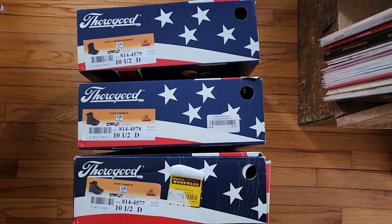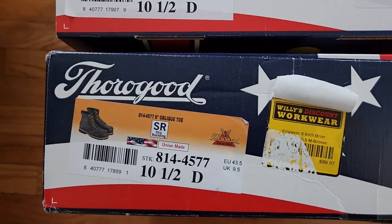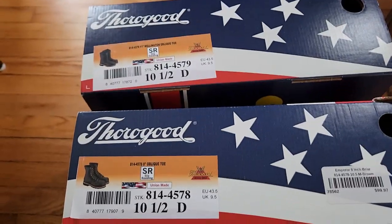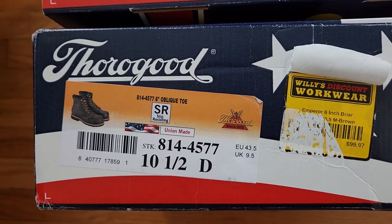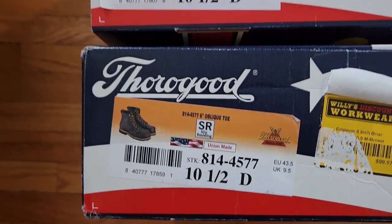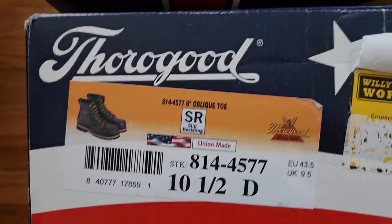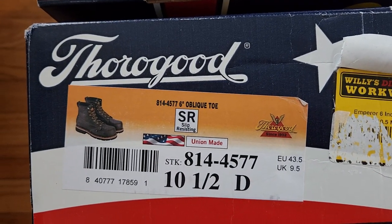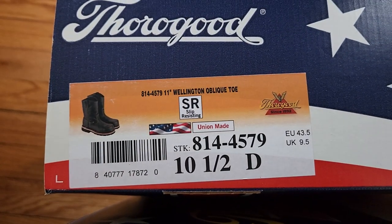Today I have something fun. It's been a while but we've been busy with the studio. I found these Thorogood boots on clearance online — a hundred dollars a pair — and they came in three different kinds, so I got all three. These are all made in USA composite toe boots. I'll show you all the different labels.